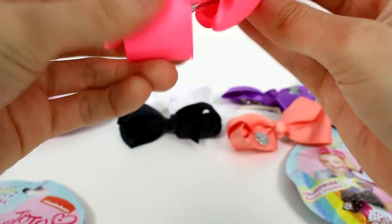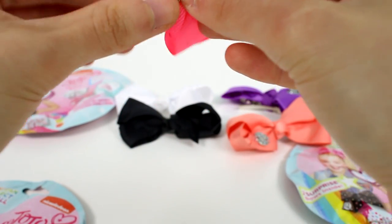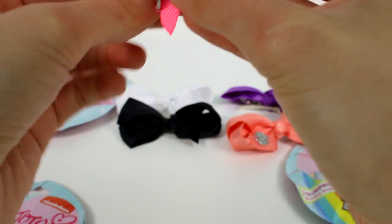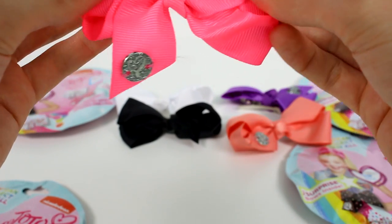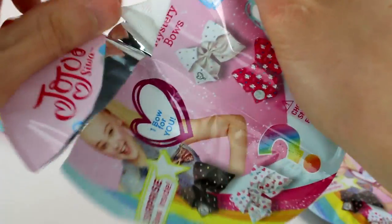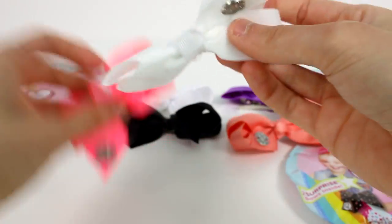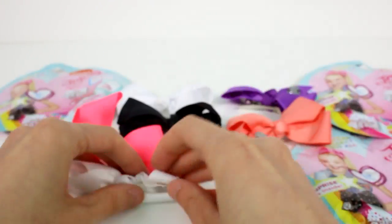We have a hot pink one. The hot pink's cool. Another cool thing is, if you don't want this little logo thing here, you can clip it off. It's not that difficult — there's just two little strings attaching it. Definitely get a parent's help with that, though. And then we have a white one. The hot pink and white, that's a good combo. Two white ones so far.